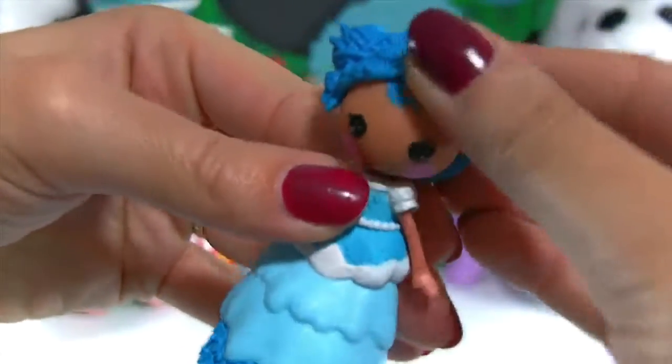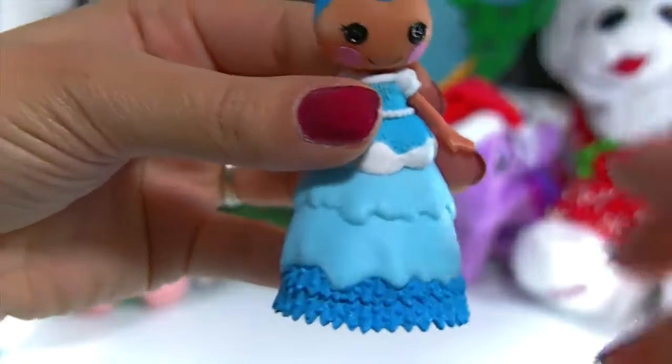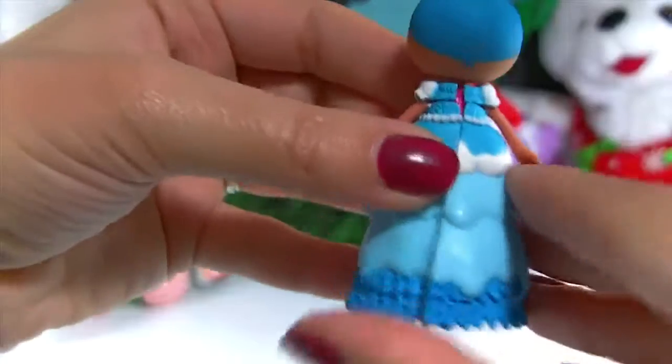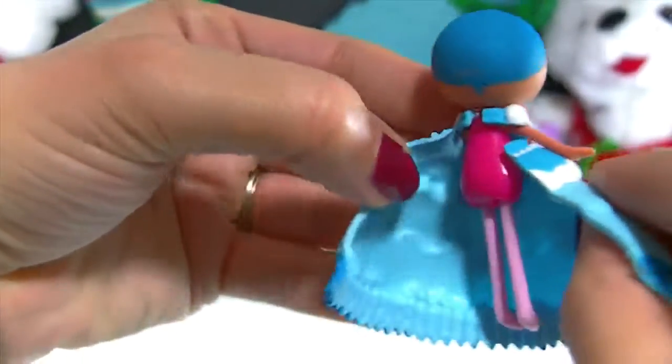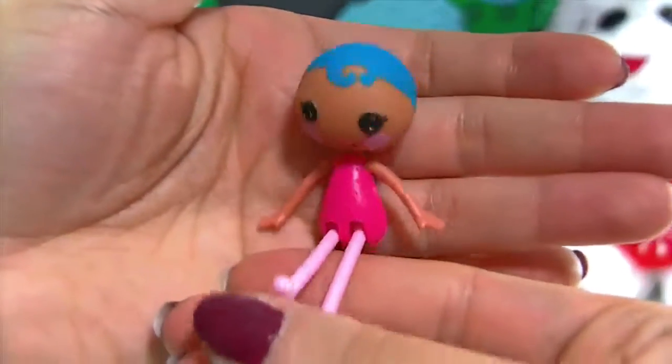Her hair is removable and you can interchange it with other hairs. Her dress is removable as well — it just opens up here in the back, just like this, and you can slide her right out of there. Really super easy to change her.